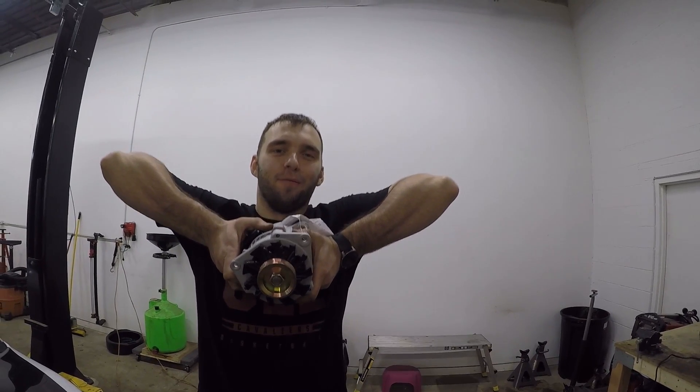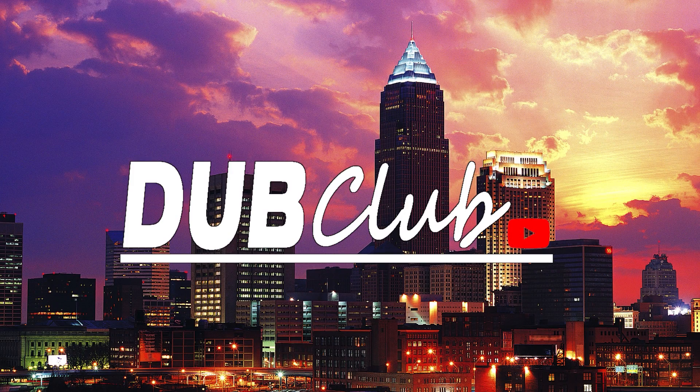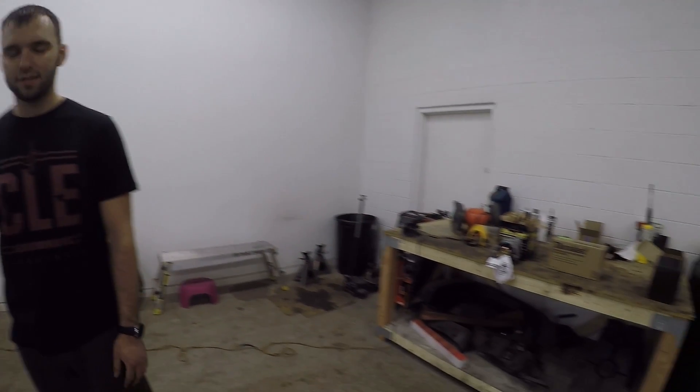What's up guys? Welcome back to another episode. In this episode we're going to be strapping on an alternator — specifically putting a Saturn alternator on the DSM.